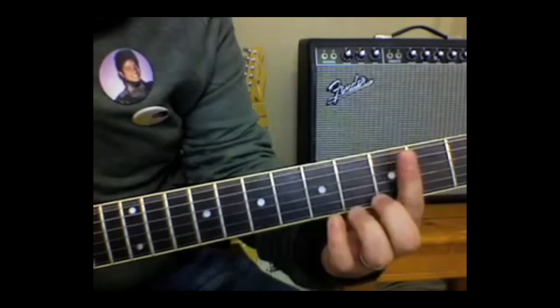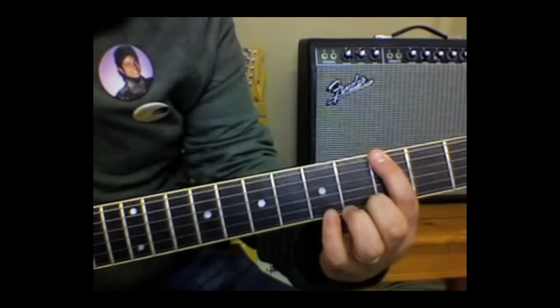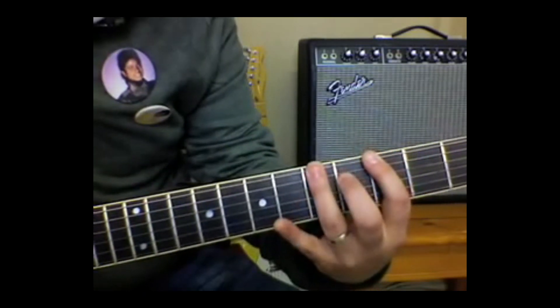That's the 3rd fret right there. Open, 3rd, 5th.